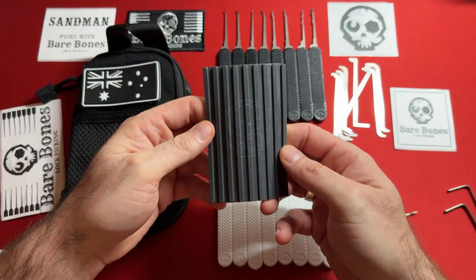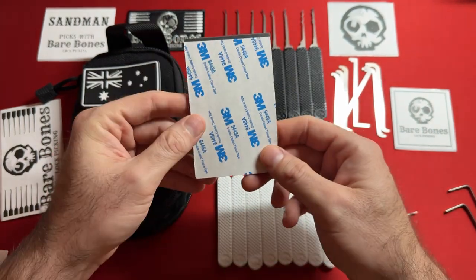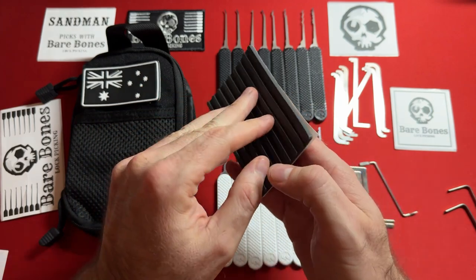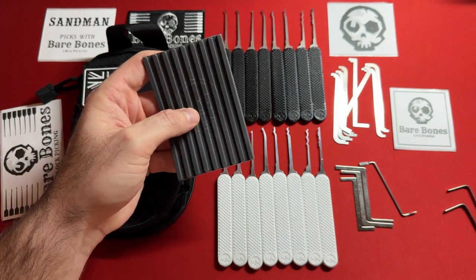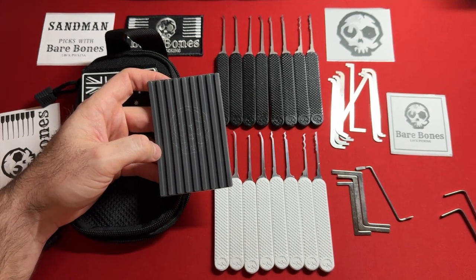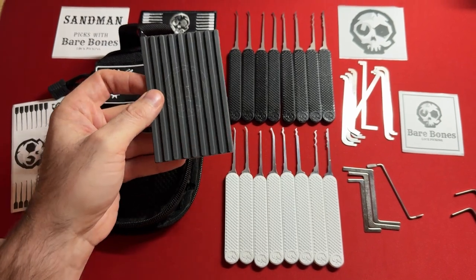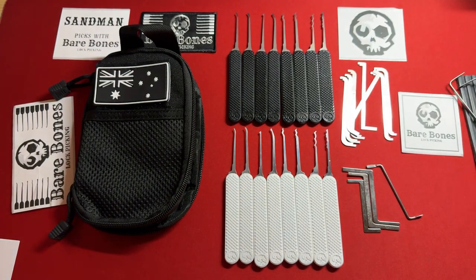They also have this really cool pinning tray with the Bare Bones logo carved into it. It's a piece of rubber — three millimeter — and it's perfect for quick gutting jobs. Maybe you're working through the karate belt ranking system going from white belt to black belt and you have to gut your locks to get your green belt and up. This is perfect for that. I don't even remember what it cost, but it's worth it because it's Bare Bones.